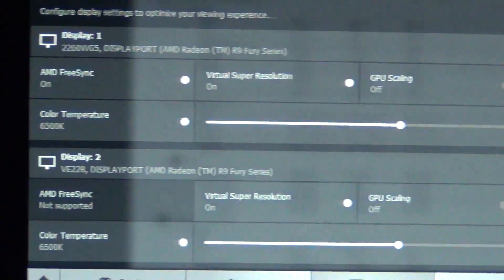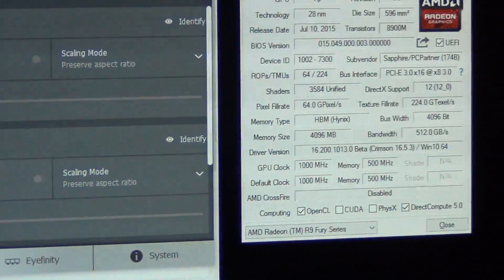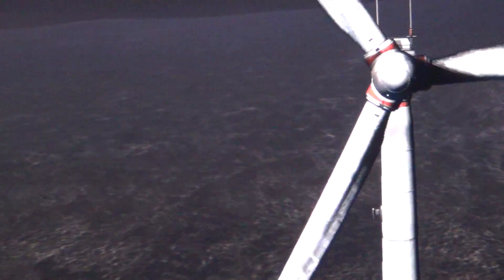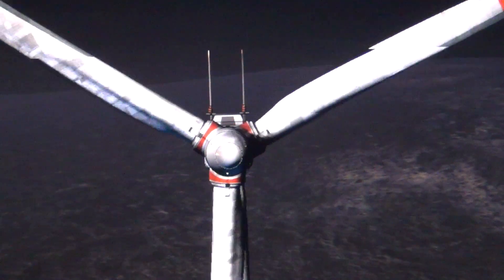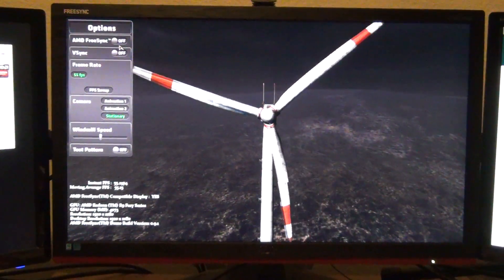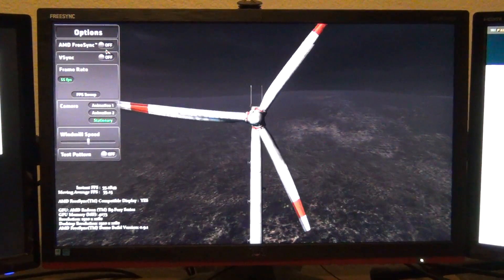The monitor shows up here with FreeSync. The FreeSync range by default is 48 to 60 Hz — it says 59 but it's actually 60. If we turn V-sync off you can see — FreeSync is on so it looks like this; FreeSync off, it will look like that. It's kind of hard to tell on camera, but I can see the micro-stuttering on screen because you're below the monitor's refresh rate. It's not too bad since it's still around 55 fps.